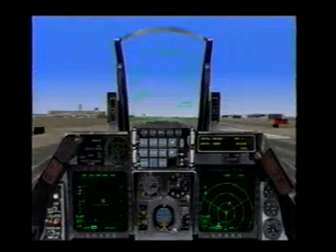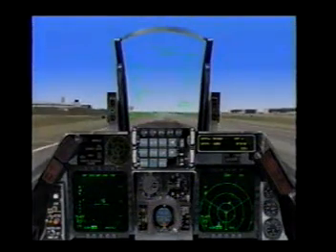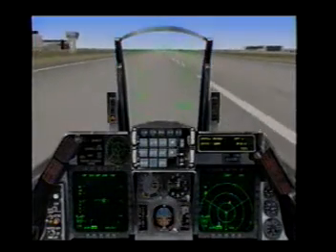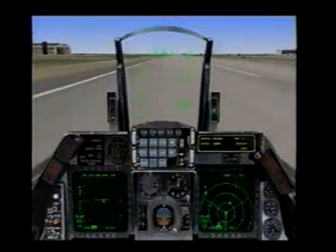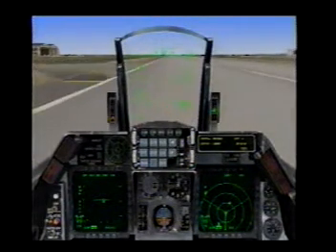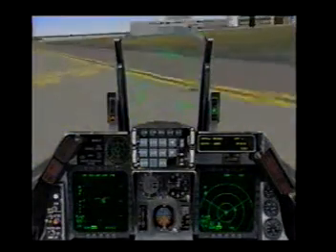And down. Throttle back. Stick back to air brake the jet. Apply wheel brakes. And Cowboy 1-1 down, active clear.